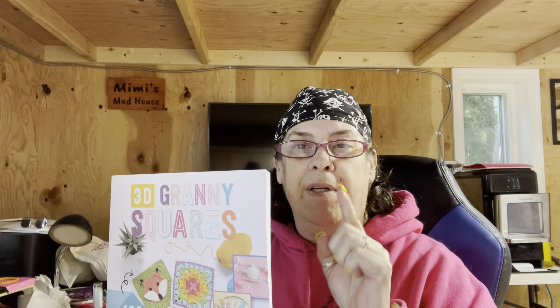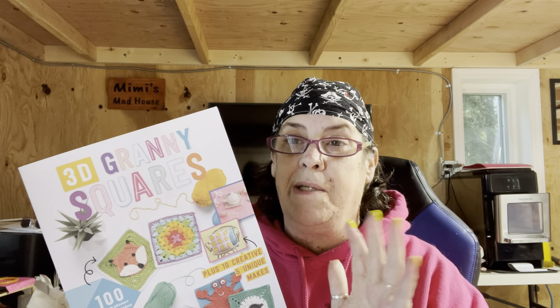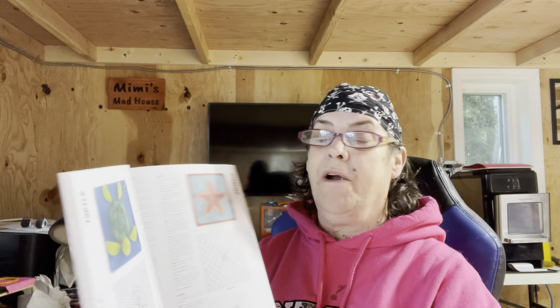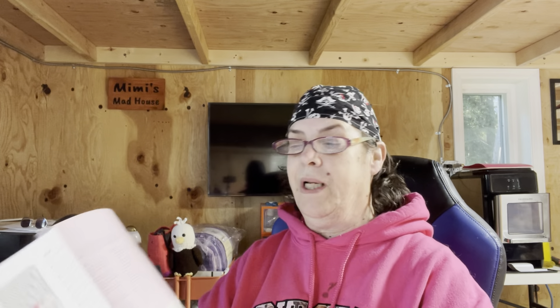I did get a 3D granny square book — you know I hate granny squares — but I have an ulterior motive. I'm not going to say why yet because I don't want anybody to steal my idea for this particular purchase. They have a Santa, a turkey, a starfish and a turtle, a llama, and an apple — lots and lots of different ideas. Even though I hate granny squares, I have some ideas.